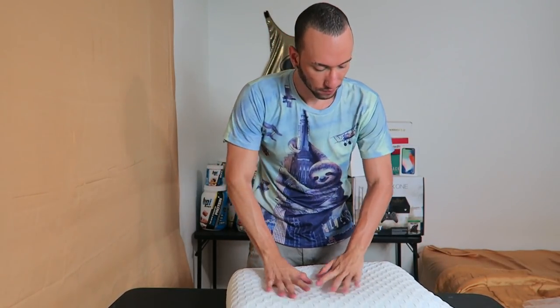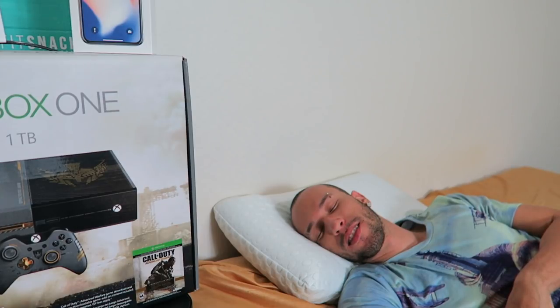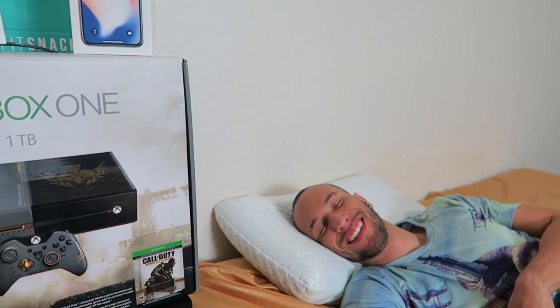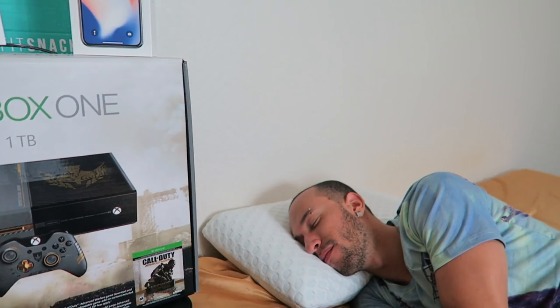All right, let's get to the test. Wow, it feels so cold — my neck and head are just cold right now. This is the cold side. Just wow, I feel so comfortable. I'm going to try the other side now, which I think is the warm side — maybe it gets too cold in winter and you want the warm side.